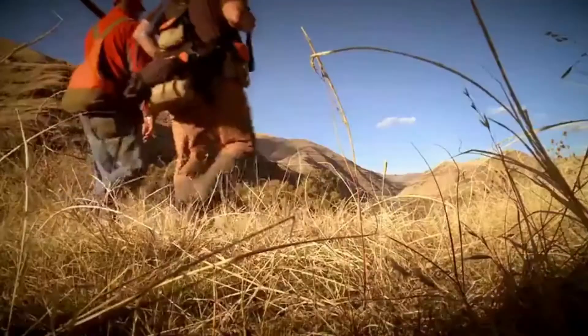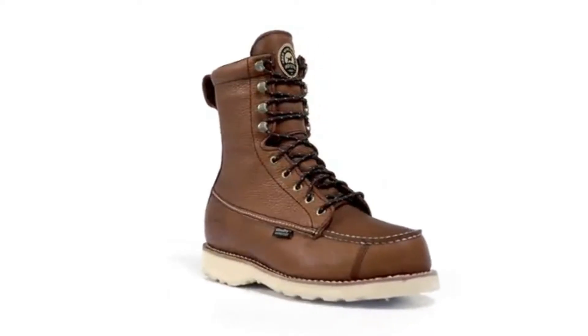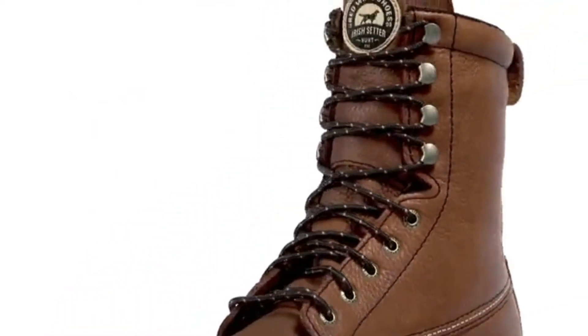It's simple — the more ground you cover, the more birds you bag. Wing Shooter boots are designed to help you cover the miles in comfort. Wing Shooter boots are loaded with the right technology for upland bird hunts.